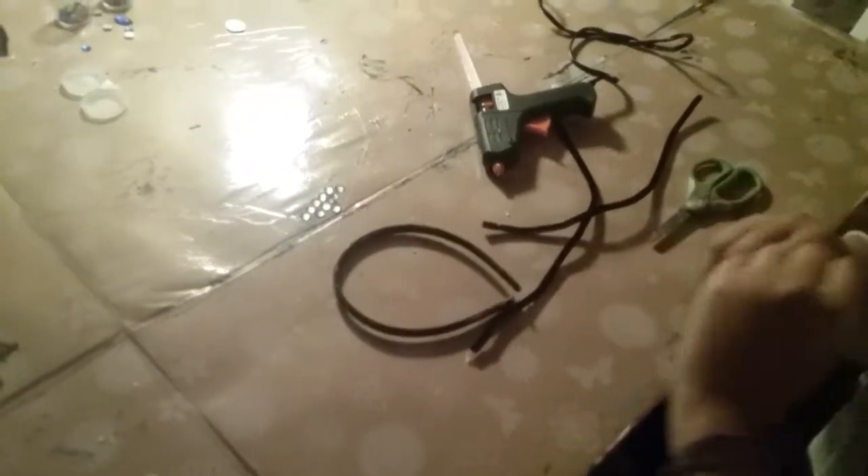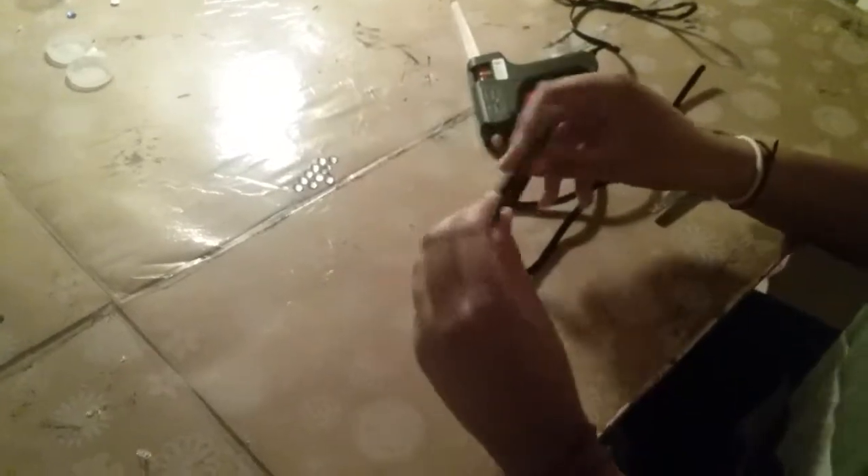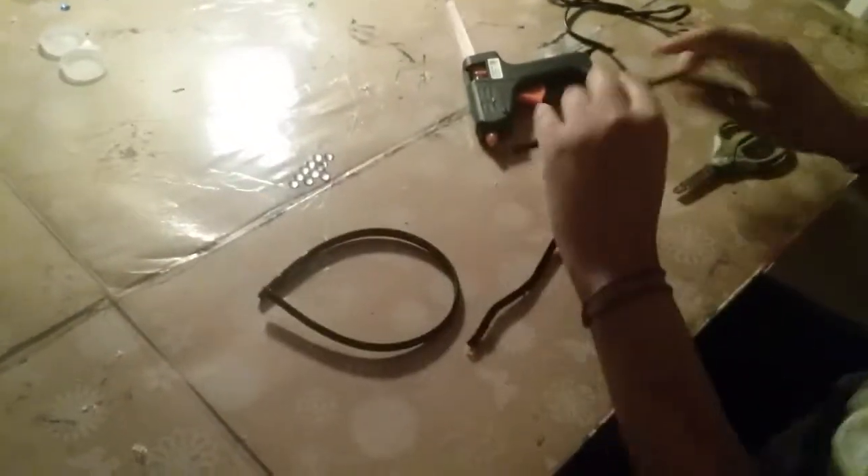It's Allie here and today I'm going to be showing you how to make cat ears. You can make them cat ears or bear ears, but I'm going to make mine cat ears.